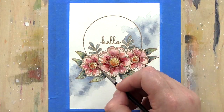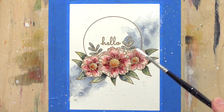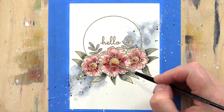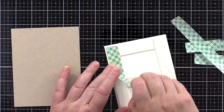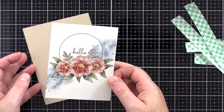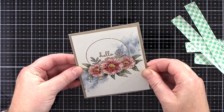I finished the piece by splattering with a solution of Perfect Pearls, then white gouache, and then leftover blue paint. I removed the painter's tape and when dry cut the panel to be just smaller than an A2 card base. I added foam adhesive to the back of the panel and added it to a Nina Desert Storm card base.